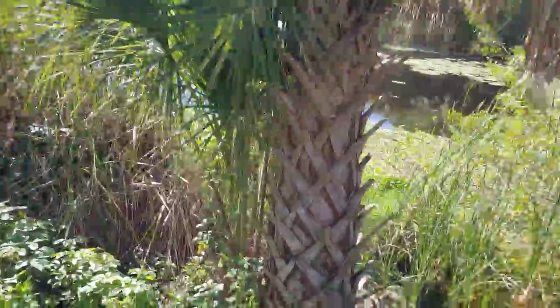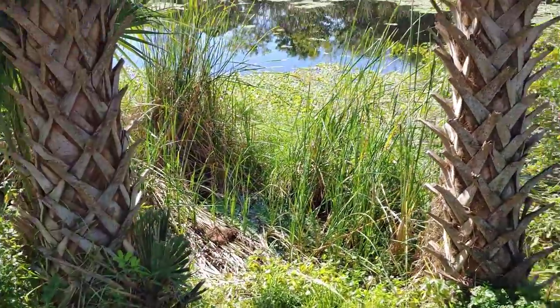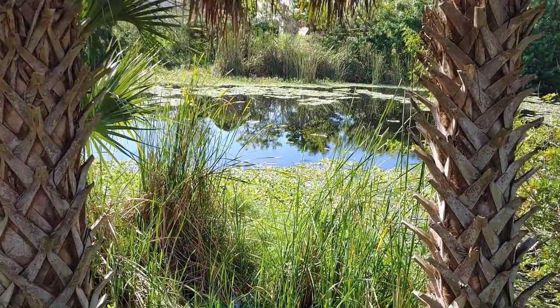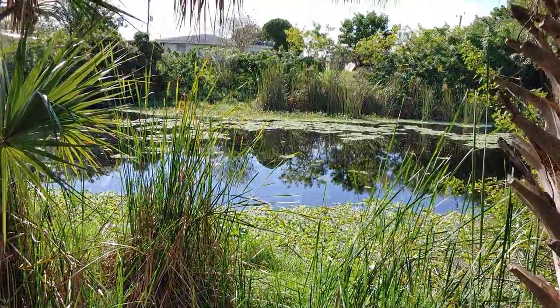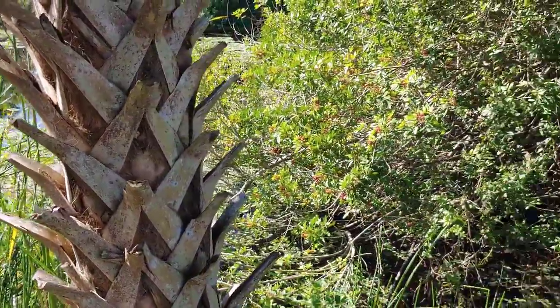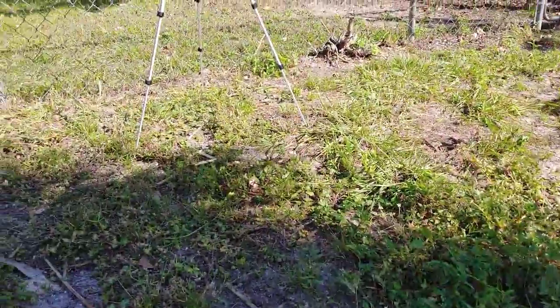I'm going to turn the camera around so you can see what we've got going on. This is the site — I'm going to be recording down here. As you can see, it's low light where I'm recording but pretty well lit beyond that, and you'll be able to see the scene behind this.